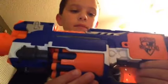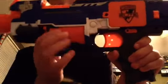Moving up the gun, we've got a 10-dart revolver clip right here.